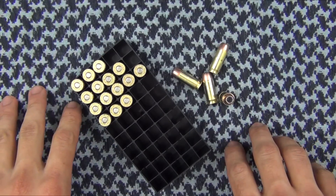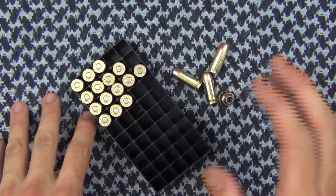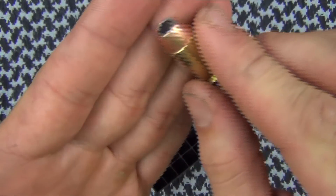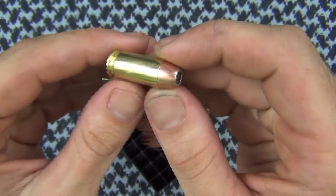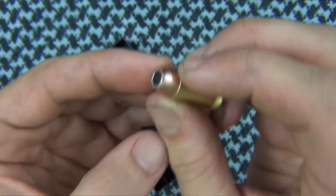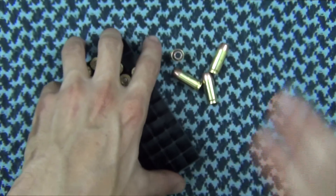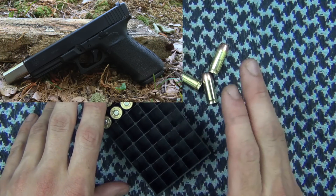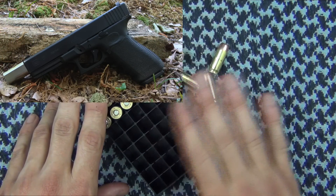Welcome back everybody. The round we're going to be testing out today is the 460 Roland 230 grain bonded jacketed hollow point from Underwood Ammo, loaded with the highly respected Speer Gold Dot bonded bullet. I have tested this one before on the channel, and for those of you unfamiliar with the 460 Roland conversion, please check out my video on the Glock 21 conversion.